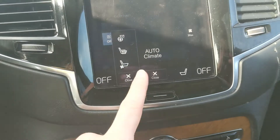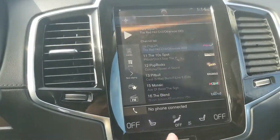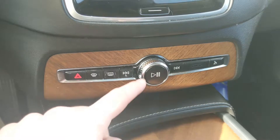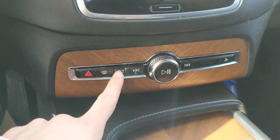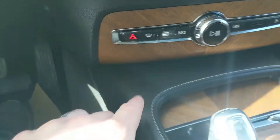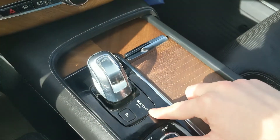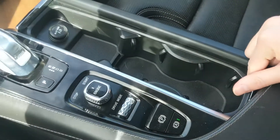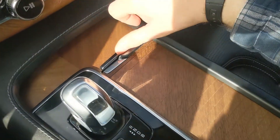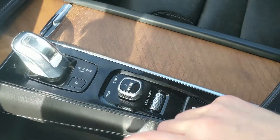Moving down, there's a home button, and below that you have your physical media controls along with max defrost, heated rear window, remote hatch release, and hazards. The main shifter is just a small tilt-style selector, and below that you have two hidden cup holders and a 12-volt power outlet, plus a small compartment for storage and your start button.